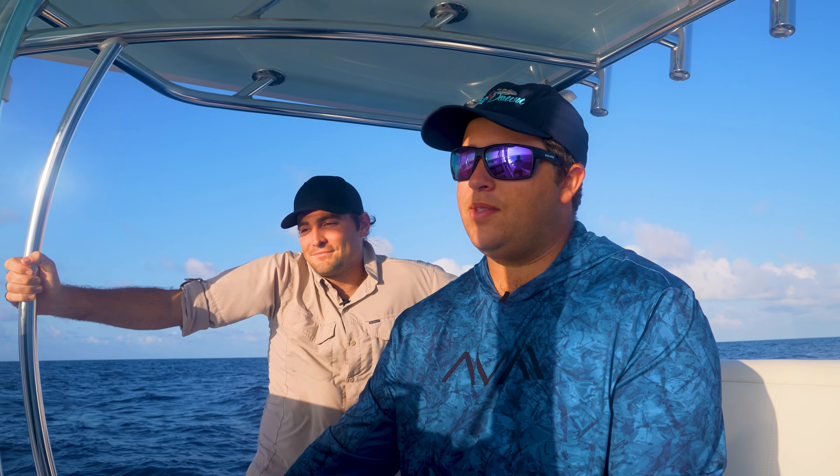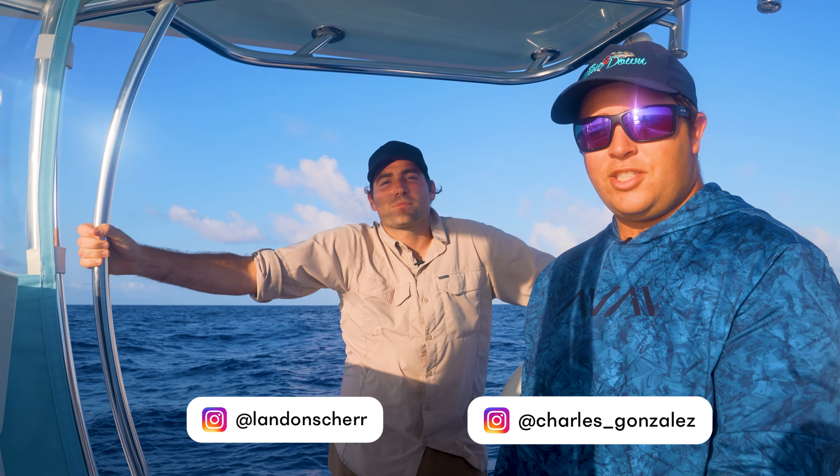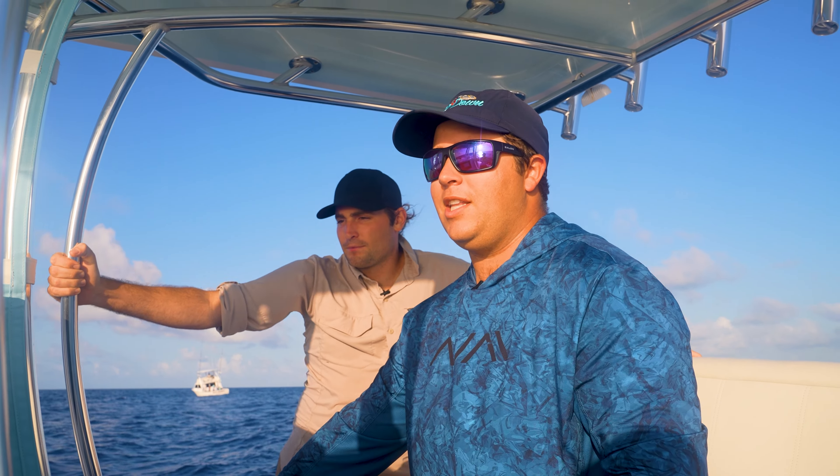Good morning everybody. Welcome back to another Maritime Expedition. My name's Charles. Got my good friend Landon Scher with me today — animal YouTuber extraordinaire. We're out here to do something a little different.